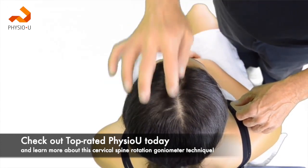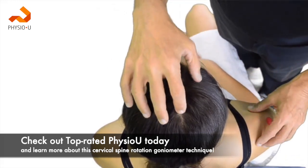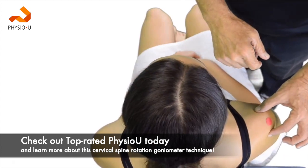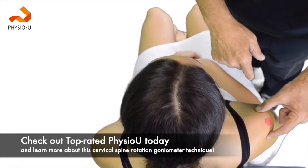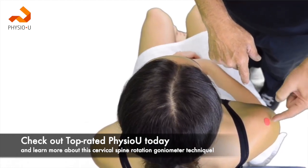Our moving arm would be through the axis, utilizing the nose, and our stationary arm will be the axis, coming out to the acromion process of the shoulder, palpating the posterior-anterior acromion, bisecting that over the lateral border of the acromion.